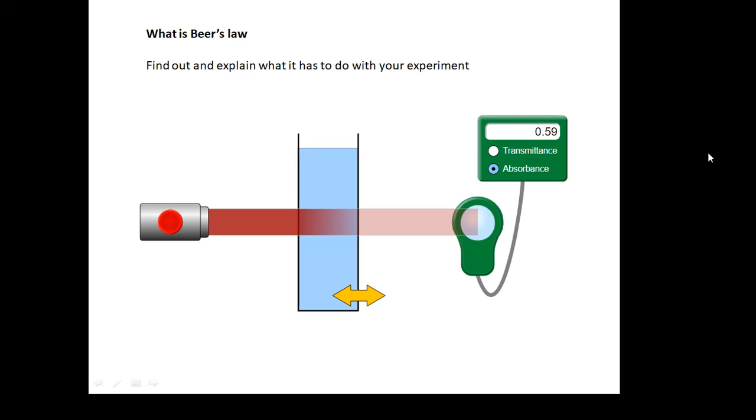What is Beer's Law? I'm not telling you — find out what Beer's Law is. It's very, very relevant to this experiment. Find out what it is.